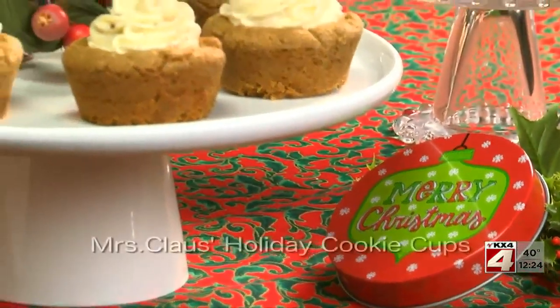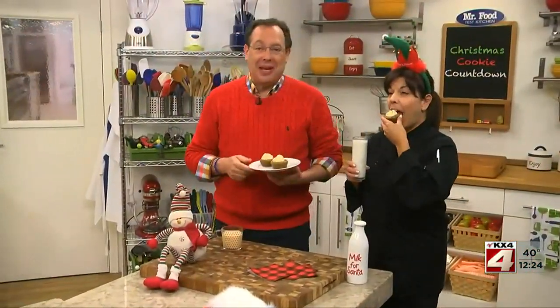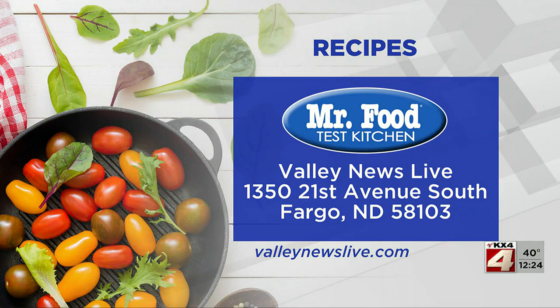To get the recipe for what we call Mrs. Claus's holiday cookie cups, all you have to do is visit our website. I'm Howard with Kelly in the Mr. Food Test Kitchen, where today we found a ho ho ho kind of way for you to say, ooh, it's so good.